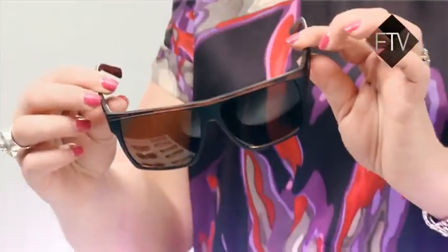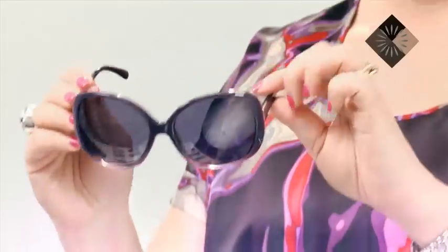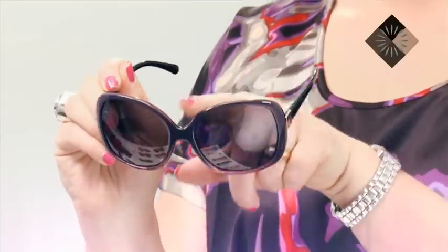If you've got a round face that has no contours and is quite wide, looking for a square shaped frame is going to cut through that round and remove some of the roundness. If your face is quite square and you have a wide jaw, a really good shape to look for is something round. So generally you're looking for the opposite shaped glass to your face.